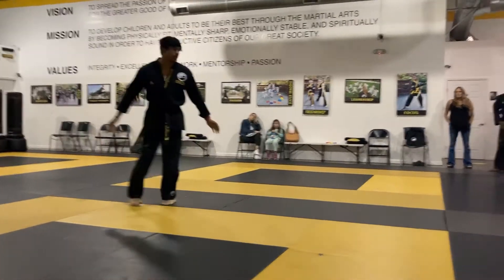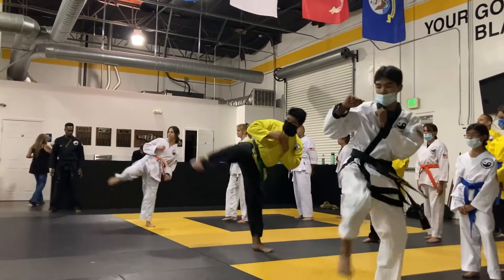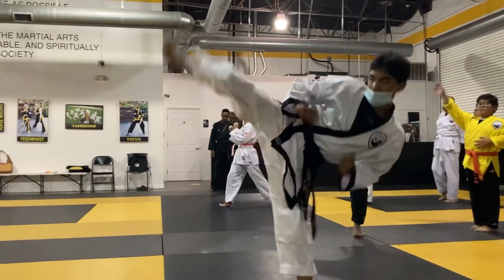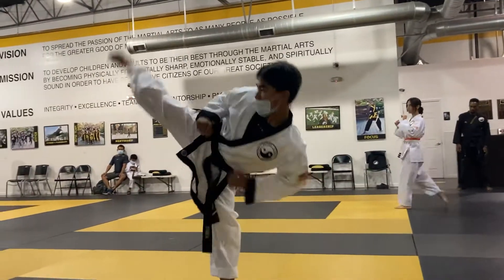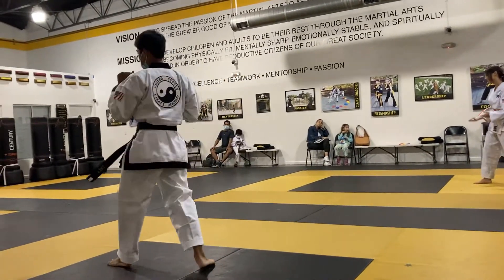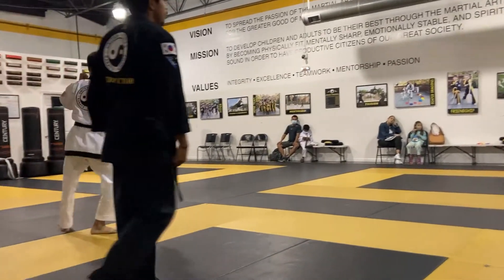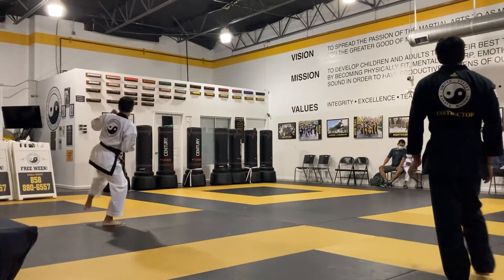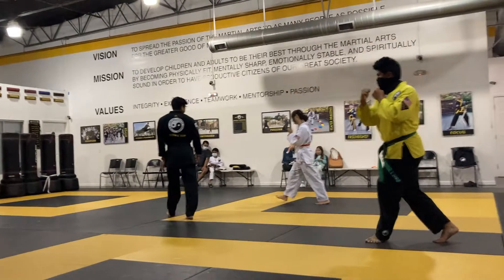All the way down here. Ready? Go. Chamber that leg, push that leg out like a piston. Chamber the leg, push that heel out. Press. Press. Let your foot show. Don't forget to come out with your foot.